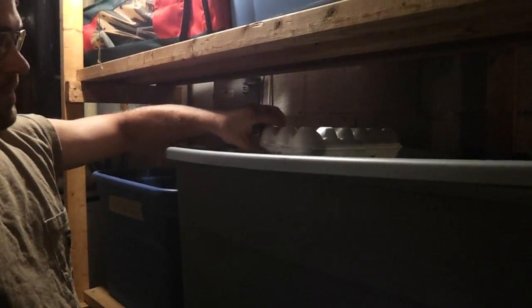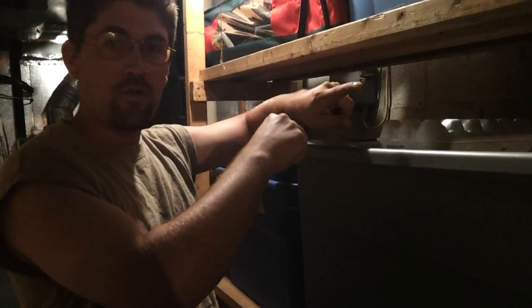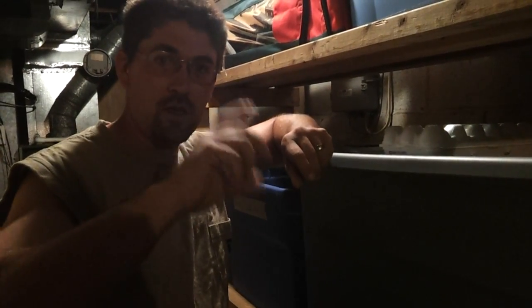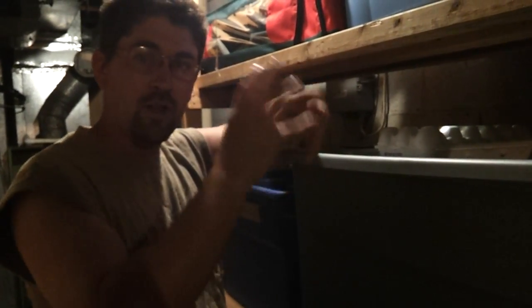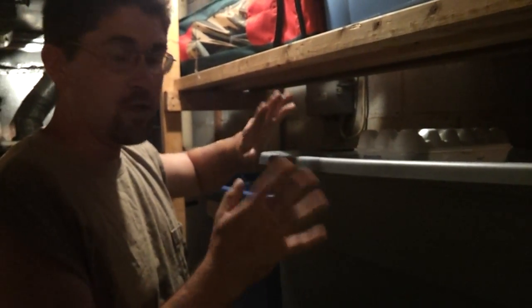Welcome back to month two of storing your eggs without refrigeration. Here are our eggs again — it's upside down. I forgot to mention last month: every month flip your eggs over once so the egg yolks stay normal and don't get all runny and fall apart. So, once a month you flip the eggs over gently and you're good.